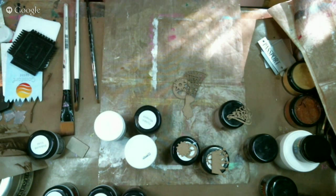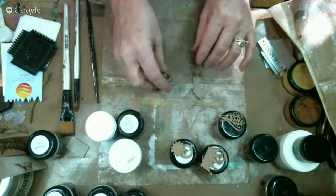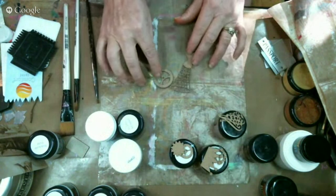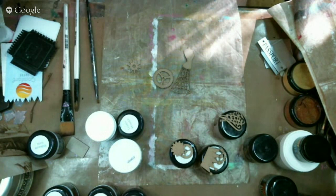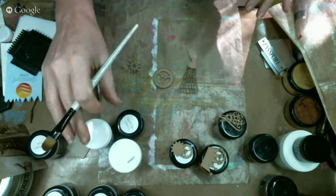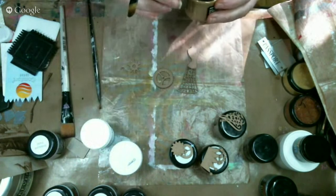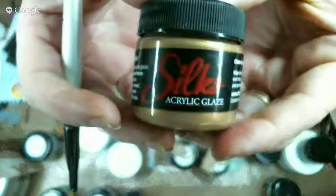Okay, there we go. Perfect. First thing I want to do is paint some chipboard pieces because I need to have these dry and working for me for later when I go to embed them into the page that I want to do.